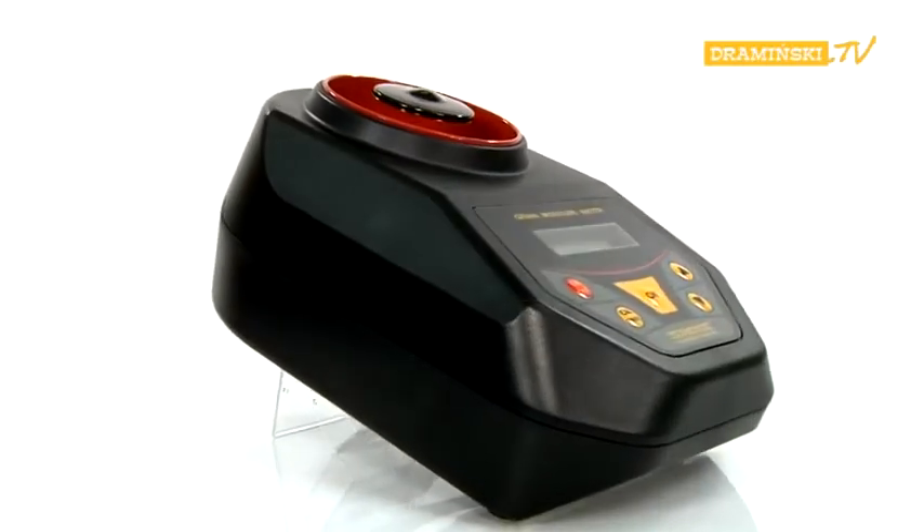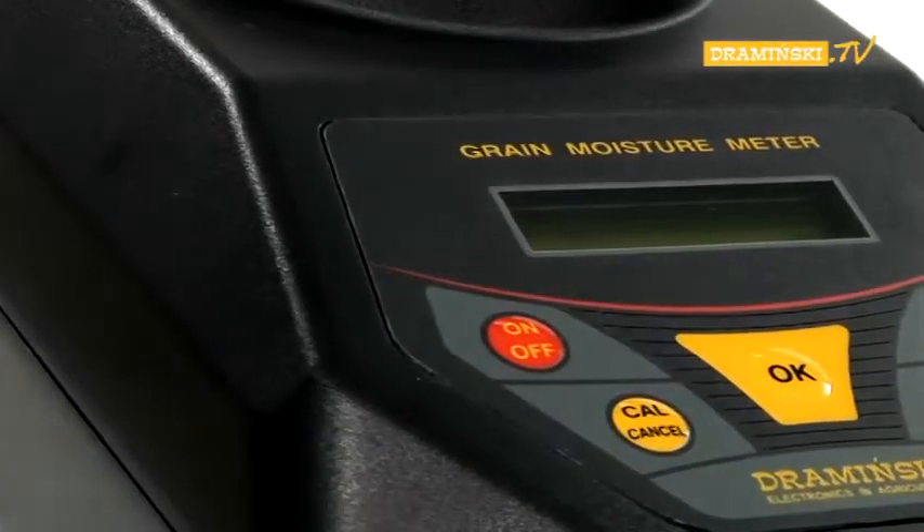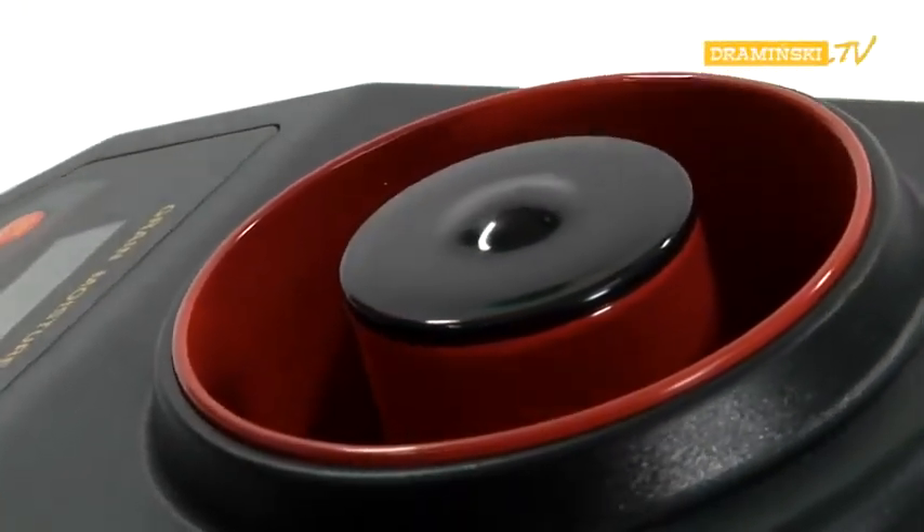The main features of the construction of the Grain Moisture Meter are: durable plastic housing, membrane keyboard, LCD display, measurement chamber, and battery chamber.